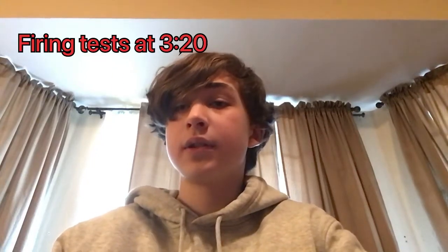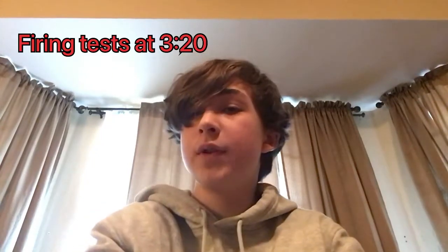What's up guys, welcome to the Nerf Dudes. Today, as in the name, I will be reviewing the Adventure Force Spectrum.